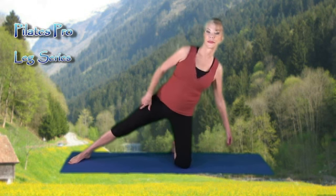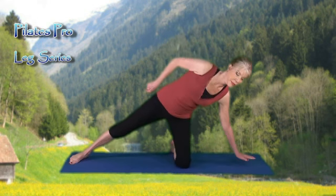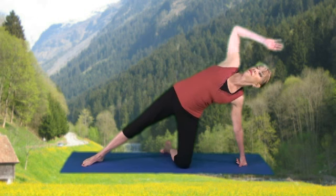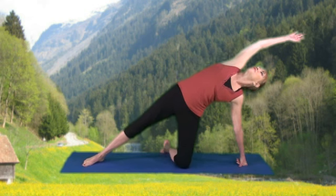Begin this practice on your knees. Extend the left leg out, foot flat on the floor. Bring the right hand down to the mat, either on the knuckles or flat on the palm. Extend the left arm out overhead. Reach, stretch that side.